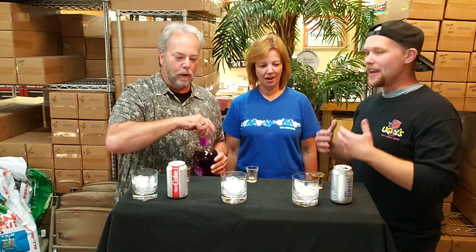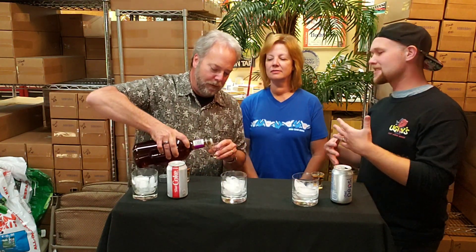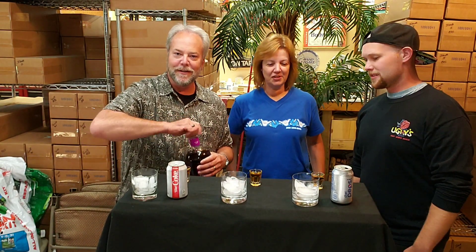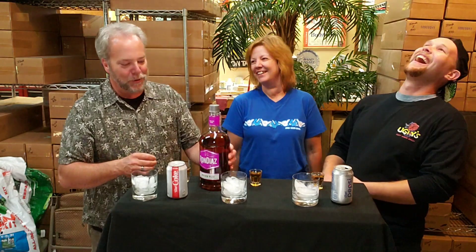Mom goes ahead and takes her shot early! We happened to bring some spare glasses. Are we not drinking it? No, we do it at the same time — it makes a cool ambiance. Sorry, I wrecked the whole ambiance you had going on here.